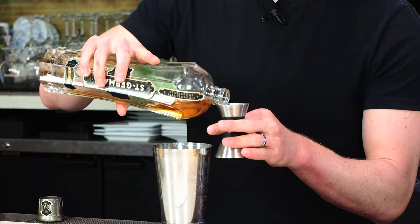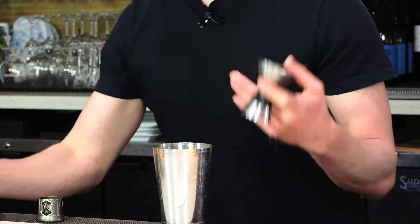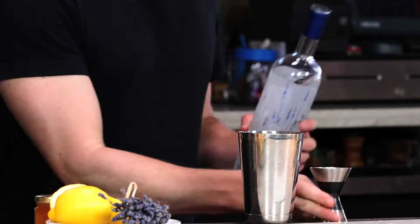0.5 ounces as well of St. Germain elderflower liqueur, and 1.5 ounces of amethyst lavender gin.